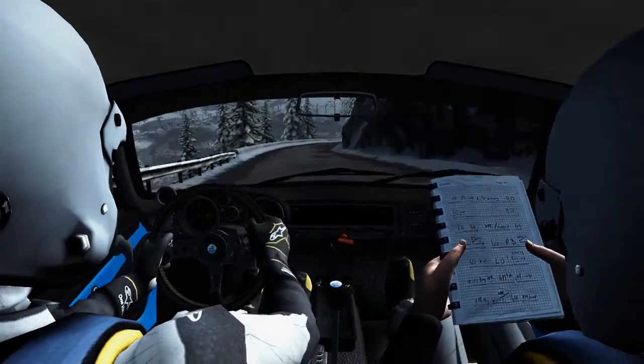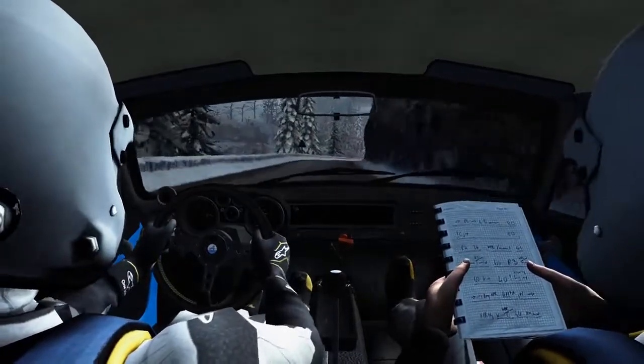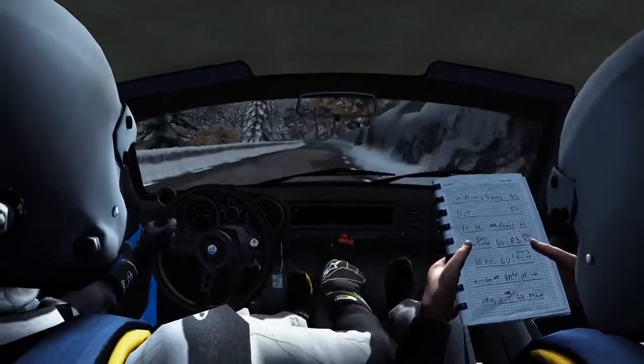Left 4, and right 6, and right 6 long, 40, left 2 tightens.